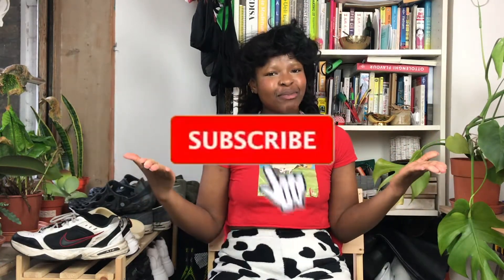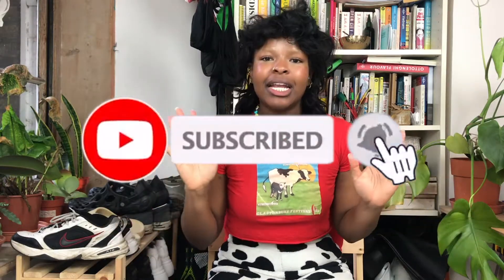Hello ladies and gentle babies, welcome or welcome back to my YouTube channel. If this is your first time here, where the hell have you been? If you're into anything thrifting, fashion or styling related, be sure to hit that subscribe button to join the squad. And if you're a returning subscriber, thank you so much — your love and support always means so much to me.